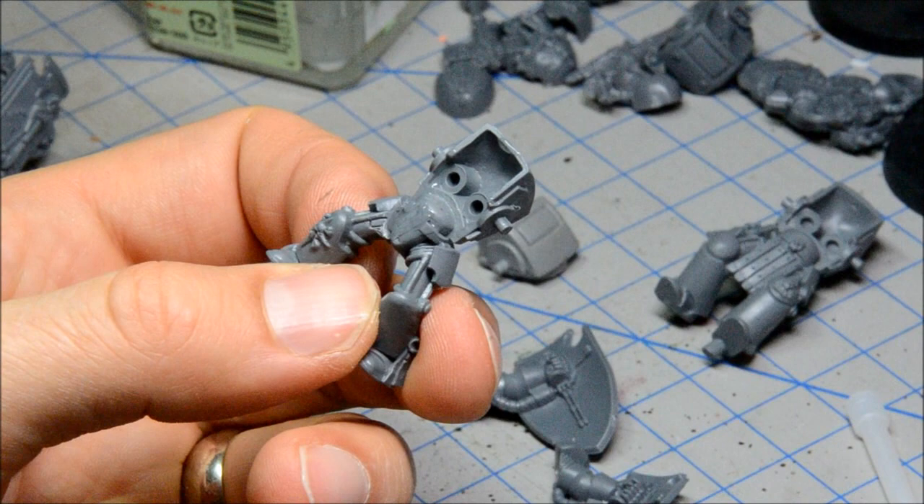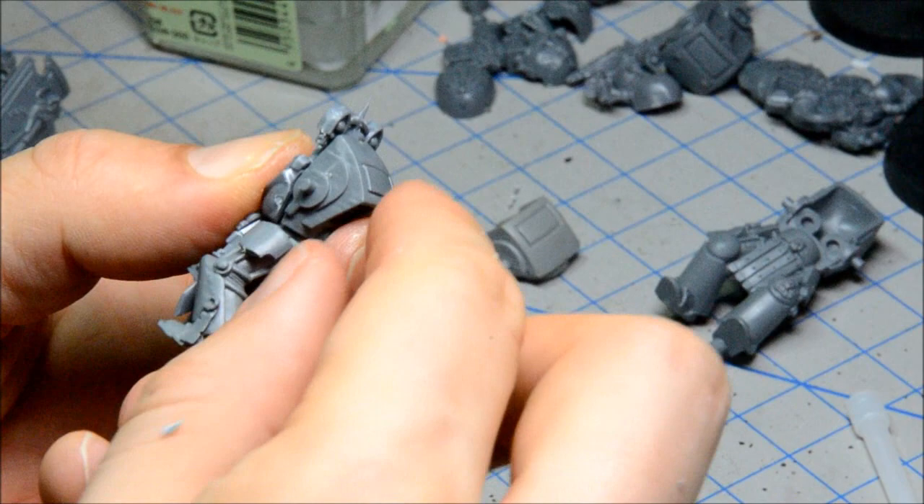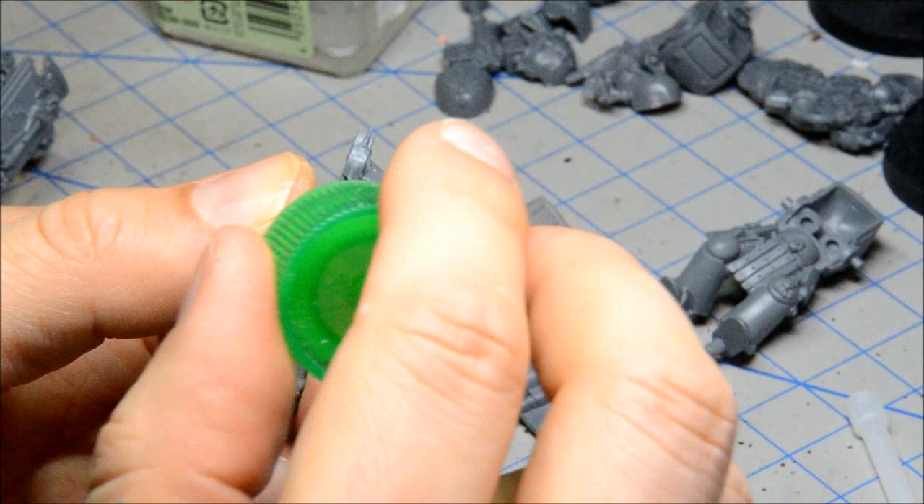Now I'm going to get the sergeant on here. I've carved this one out a little bit and fit it in there. This one doesn't fit quite as well, but I think those parts will be hidden, and if not I can use a little bit of putty on them. I'll get a bit more glue in there and get the rest of the guys done up.